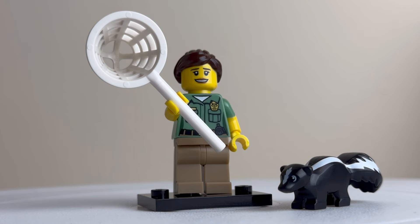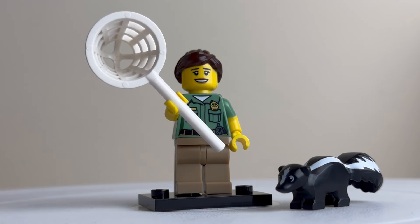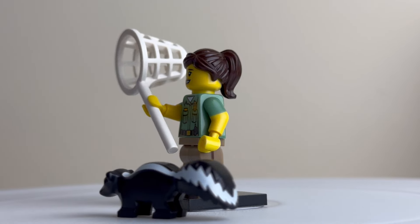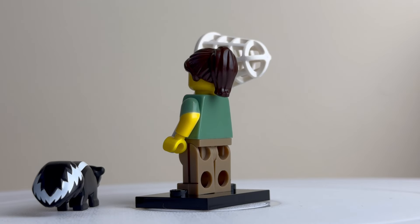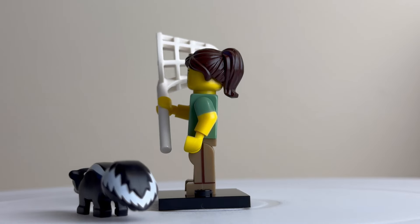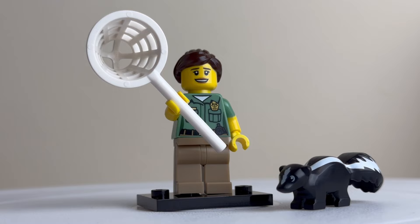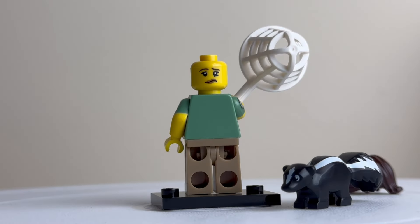This is one of my favourite minifigures in this series, just because of the skunk. See that little skunk piece with its nice long tail. The animal control officer is armed with a net and looks official in her uniform. There's print detail on the sides but not on the back. A lot of these Series 15 minifigures have less print detailing compared to newer ones — understandable given it was about eight years ago, but I still like the figures. The alternative face shows her reaction when the skunk releases a smell.